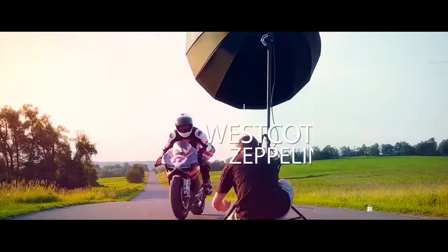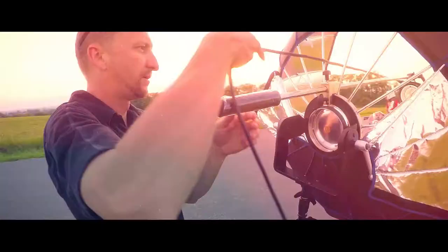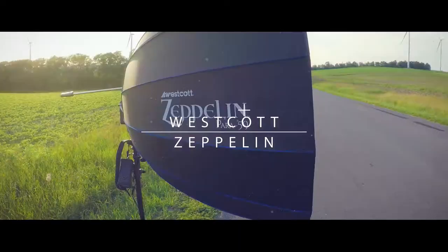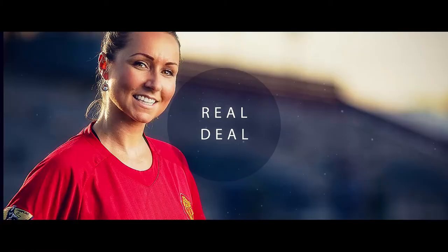So if you're looking for a quality modifier that provides multiple lighting setups, I highly recommend the Westcott Zeppelin. I want to thank all my models and all the help that I've had to put this video together, and of course FJ Westcott for the opportunity for this real deal review. Thanks!